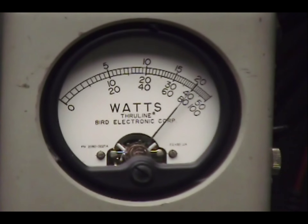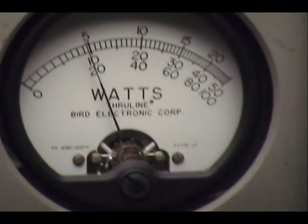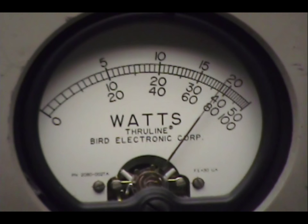Audio, one, two, three, four, five. Audio check, check, check. Audio, one, two, three, four, five. Check, check, check. One, two, three, four, five. Audio, check, check, check. Audio, audio, one, two, three, four, five. All right.